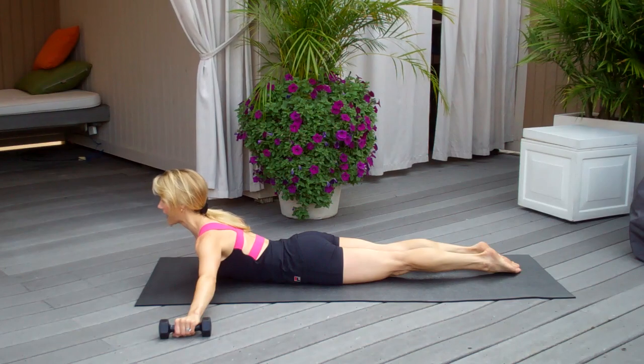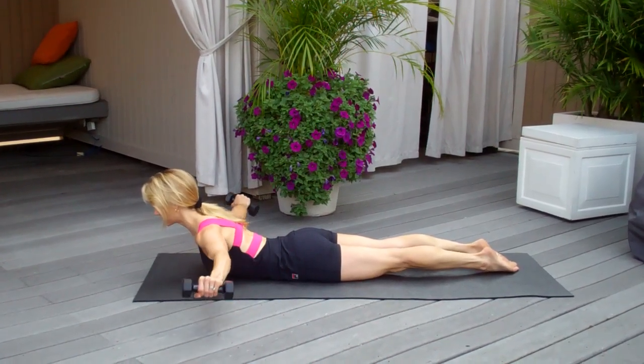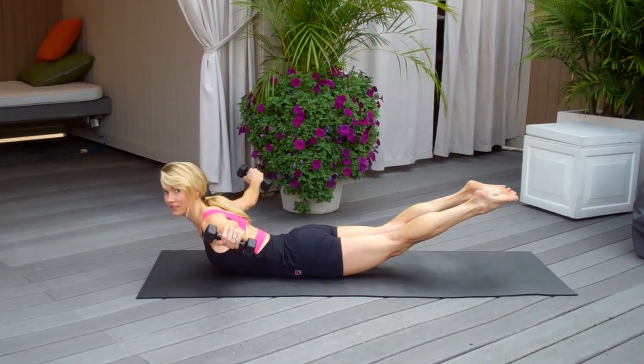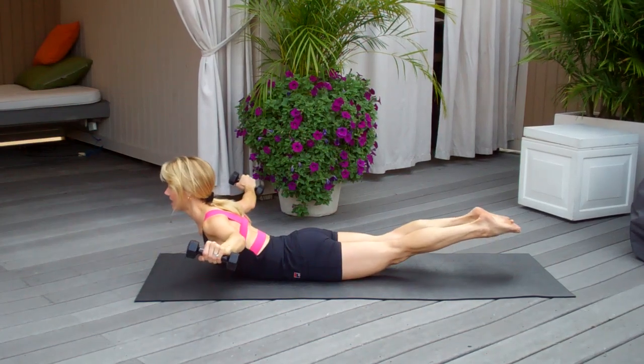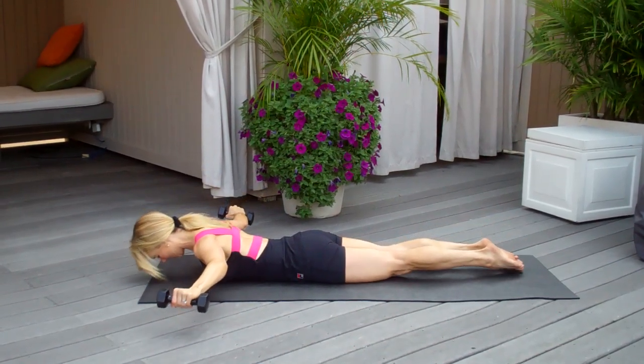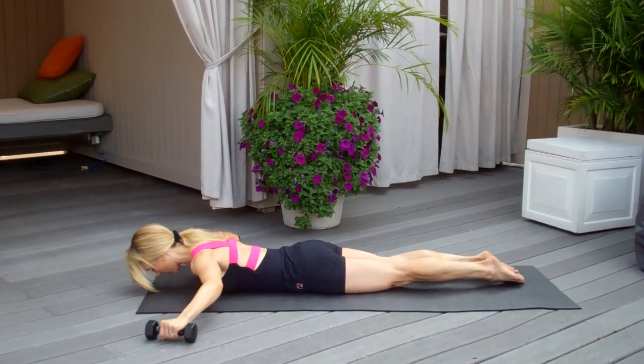Now use your back to lift your chest up, lengthen out to the crown of your head, and then squeeze your shoulder blades. If you can also lift your legs at the same time, do so. And then lower everything down, and lift everything up, and lower everything down. So you're going to squeeze here, and lower.